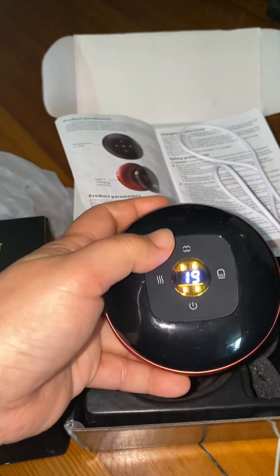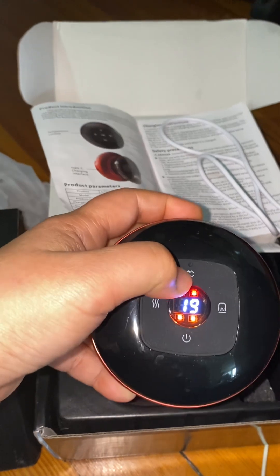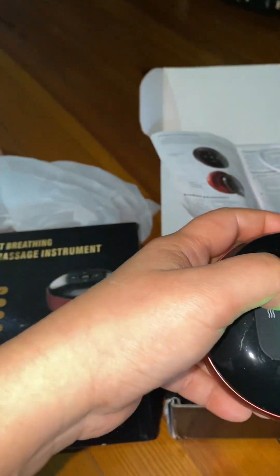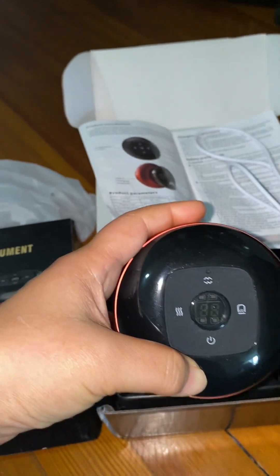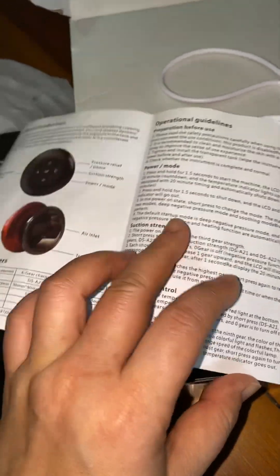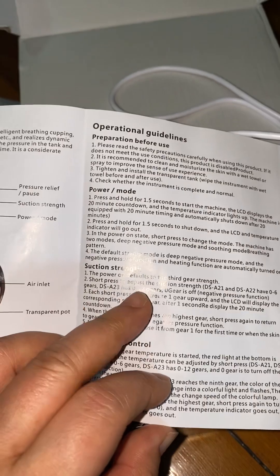When you put it on the body, when you stop it, then press pressure relief — like that. This is the power off. So we have the instruction — everything: power mode and suction stretch.